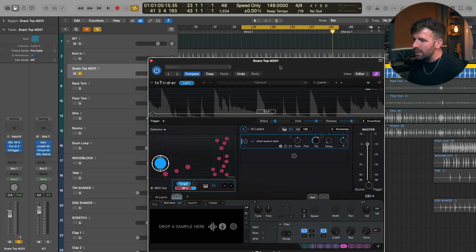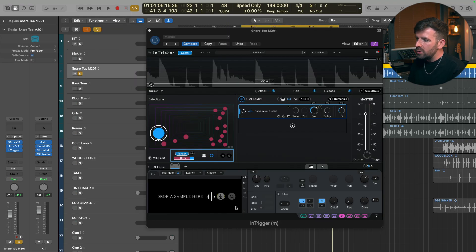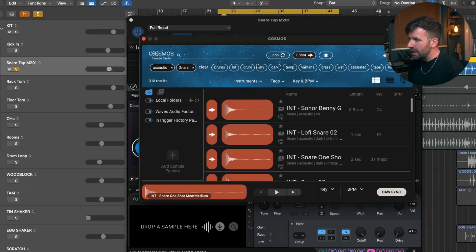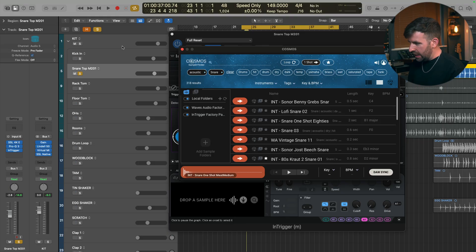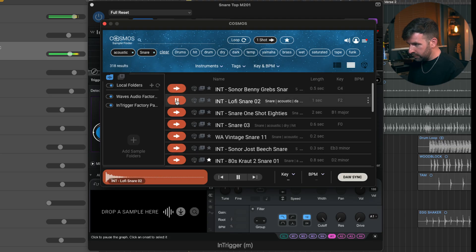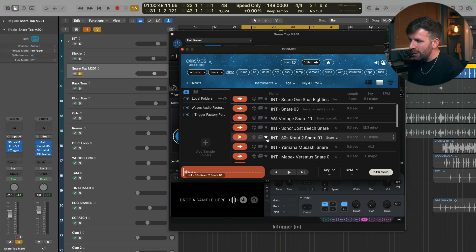So now let's add some layers and fatness using samples. If I click on 'Drop Sample' it brings up a window at the bottom and we can either drag a sample directly in, load a sample from Finder, or use Cosmos — which is kind of Waves' answer to Splice — a sample finder built into the plugin. You get a whole bunch of great samples you can load in to replace the original snare sound. I can click the Snare tag, go Acoustic, change the view to see more on screen, and preview the samples.